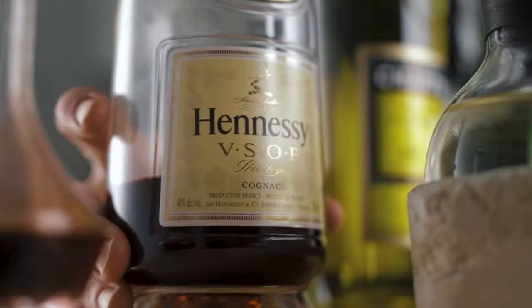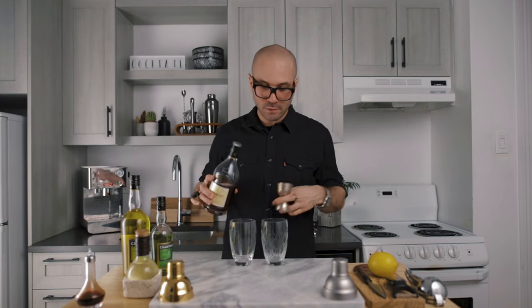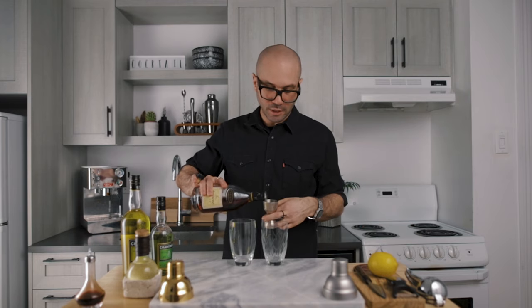One more thing I know is that a lot of bartenders like to use yellow chartreuse instead of the green one, going a little bit outside of the classic way. So I thought it would be fun today to test them side by side and see if one is better than the other. We're going to start by pouring two ounces of cognac into a cocktail shaker — we're going to make both side by side, so two ounces in each shaker.